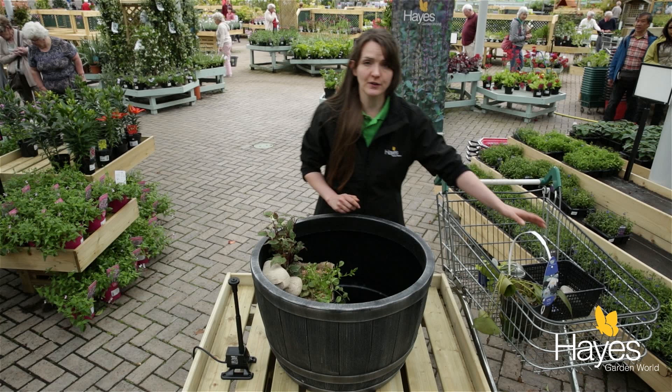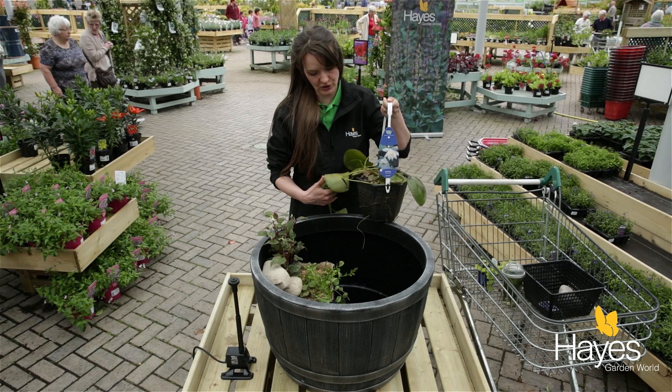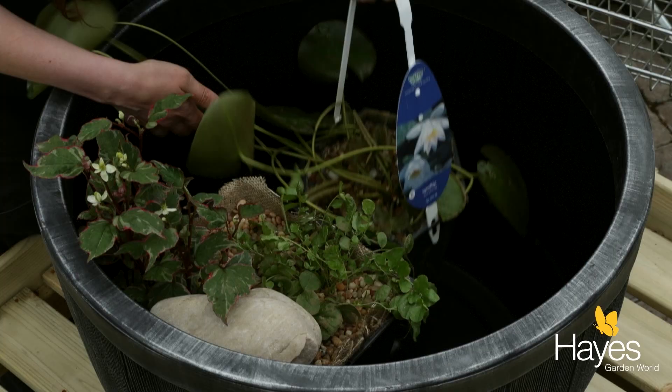That's the frogs and newts sorted. I've also got a little lily — I've gone for a white flower. There are loads to choose from, personal taste, entirely up to you.